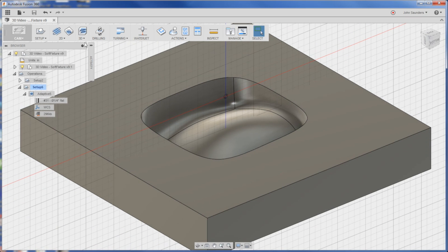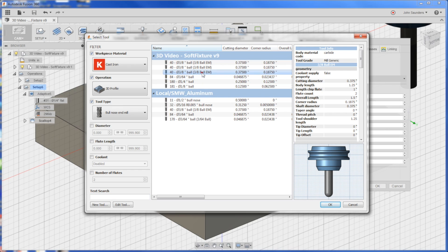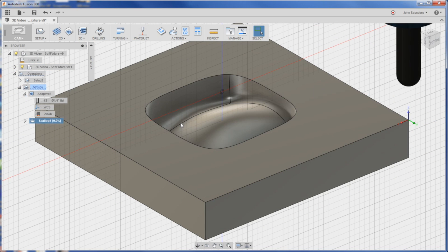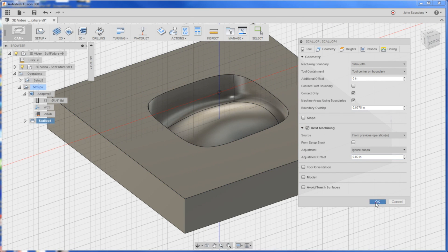For the 3D portion we're going to go 3D scallop. I'm going to do a video in the next few weeks where we go through all of the 3D operations and when and where to use them — I was fussing around a lot this morning and I think it's a worthy topic. We're going to select a 3/8-inch ball end mill. 10,000 RPMs and 100 inches a minute. We want to confine it on the inside. We'll do rest machining from previous operations and see what that does.